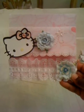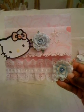I've included a little Hello Kitty charm for everyone in my group — I'm in group two.